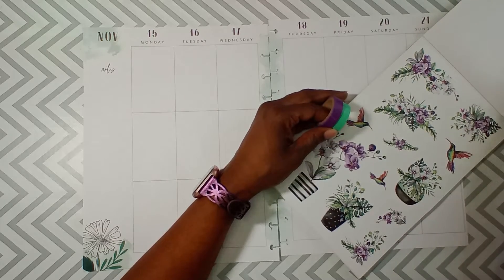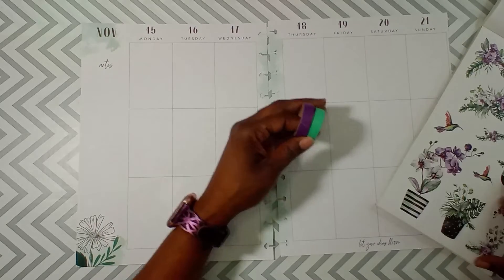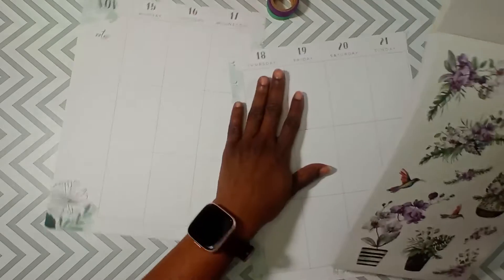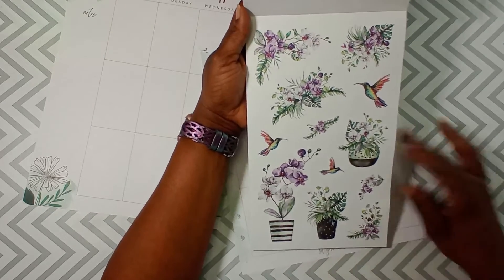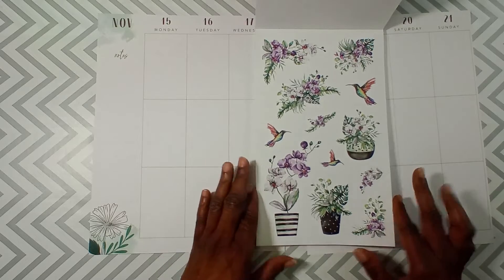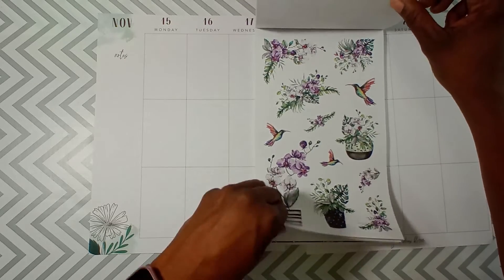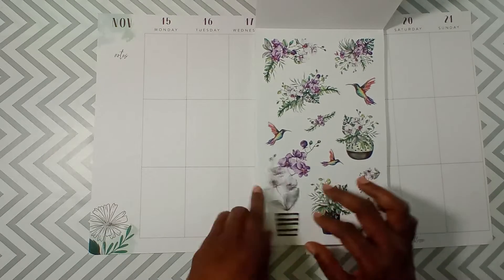I'm unsure, so let's just go with this — we're just gonna go with these colors. Look at that — that's so cute! There are hummingbirds over there! Yeah, there are two pages of this, so I think it'll be just right.